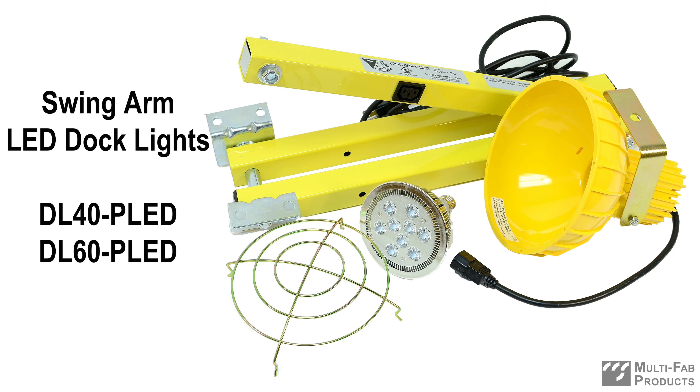Swingarm LED dock lights illuminate the whole trailer to help workers see clearly and avoid hazards. They install quickly, plug into an outlet, and are easy to maneuver.